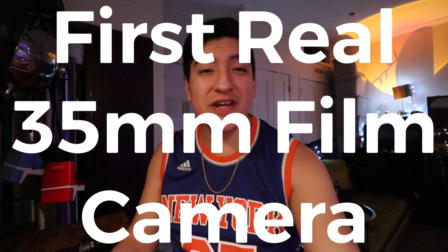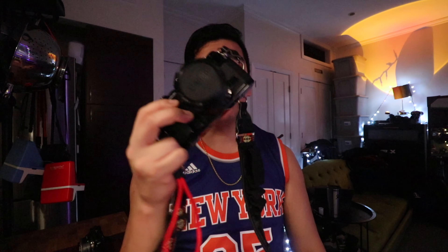Hey guys, this is Matt for Creative. I got my first real film camera. For the longest time I've been shooting with disposables. I've had just multiple random little things, but this is really the first time that I've had something that feels significant.